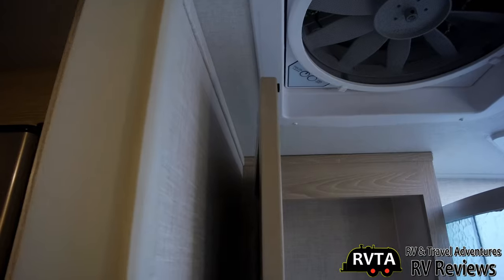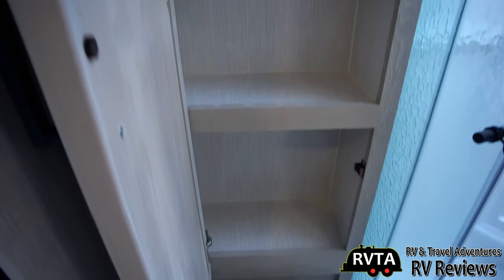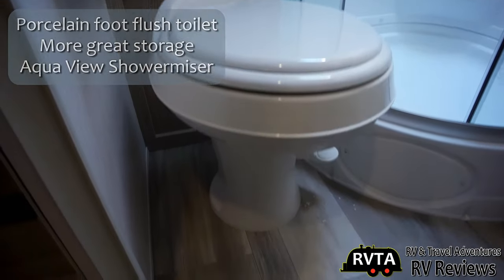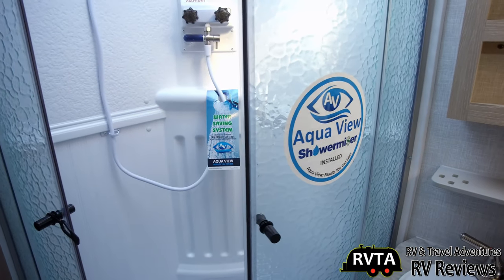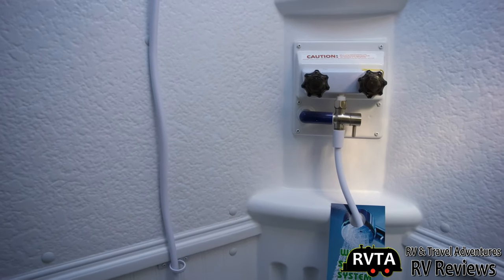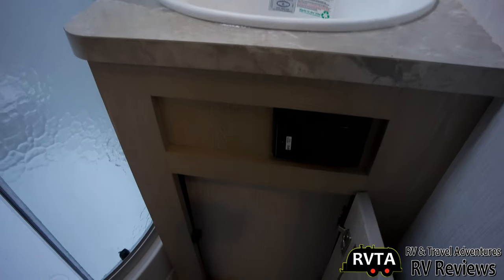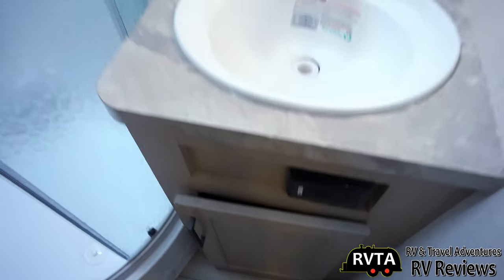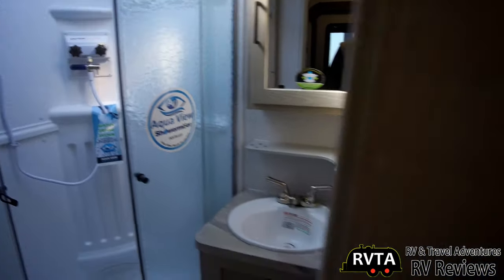Up top there we've got the Maxxair fan with rain cover. And this is where you store all your linens, towels, and important stuff for the bed and the restroom. Very nice porcelain foot-flush toilet — not a plastic toilet. A porcelain foot-flush toilet is easier to clean, with less germs and less hassle. Here's the AquaView shower miser system — you can take showers and save some water. I stood in this; I had a couple inches extra — I'm 5'10", 175 pounds, and I had no problem in there. There's a plastic sink; they could always upgrade that eventually to stainless steel. There are some receptacles, and there I am with my mask, shooting with my little action camera and gimbal.